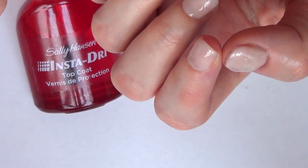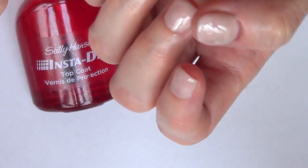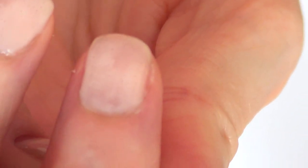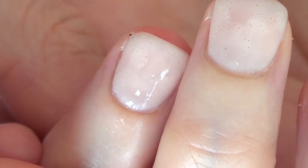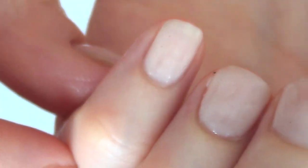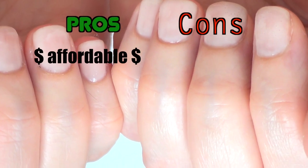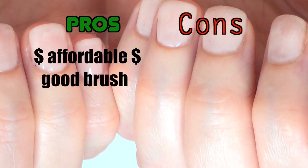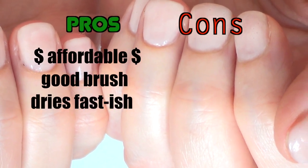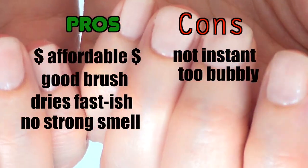It doesn't fully deliver on what it says it does — like, it's not instant, despite the name. And as it dries, I'm really starting to get some bubbles. You can really see them — they are super huge. So there is definitely a bubble situation with this one. For the pros and cons: it is affordable, at least I didn't spend 20 bucks. The brush is a good size. It dries fast. One con is that it's not instant. It doesn't have a really stinky smell. But there are a lot of bubbles — a lot of bubbles.